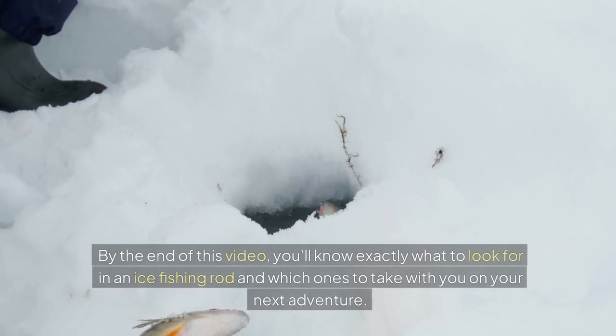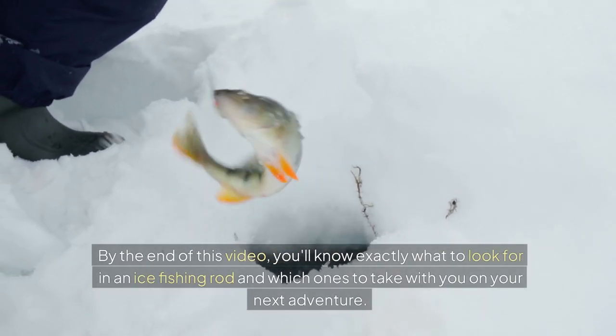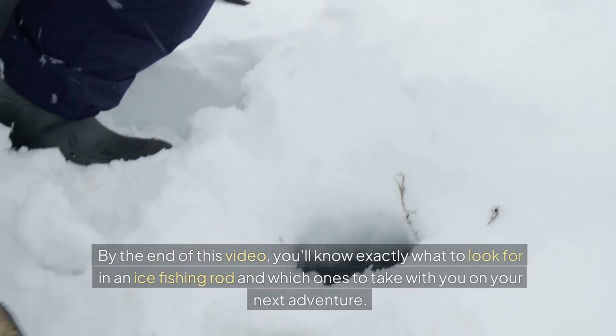By the end of this video, you'll know exactly what to look for in an ice fishing rod and which ones to take with you on your next adventure.